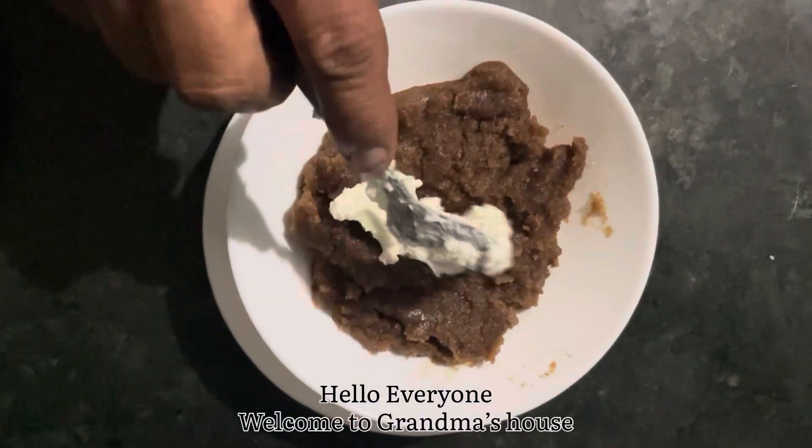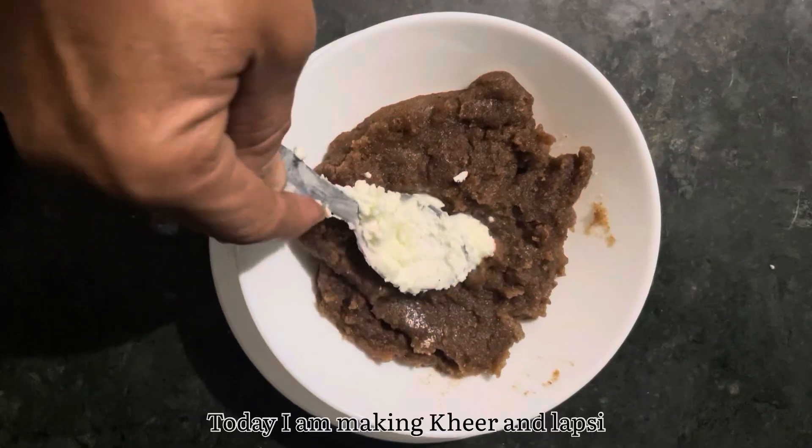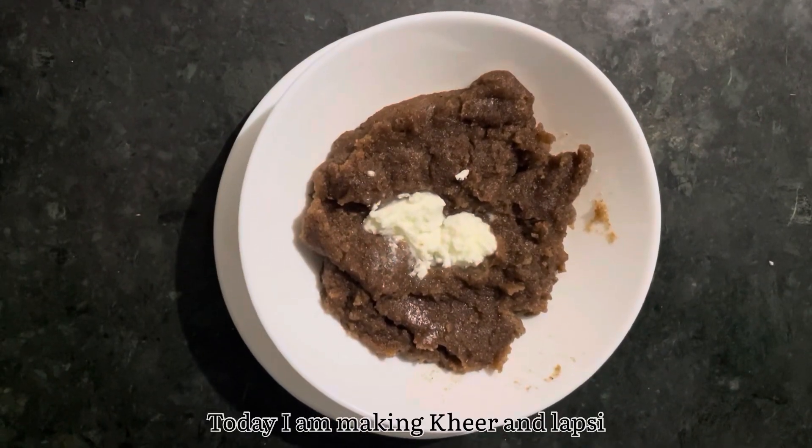Welcome to Ram Ram, Dadi's house. Today we will make the food and the lapsies.